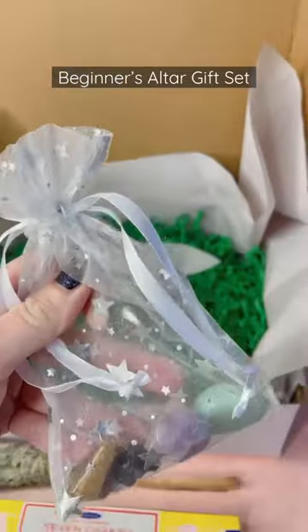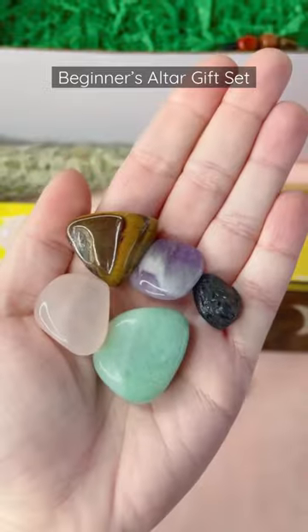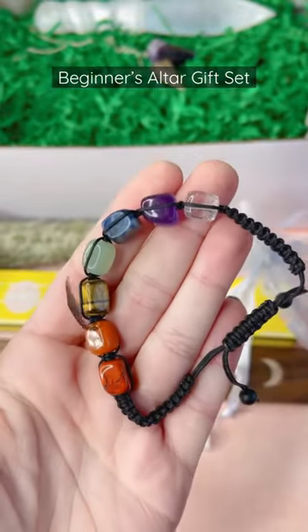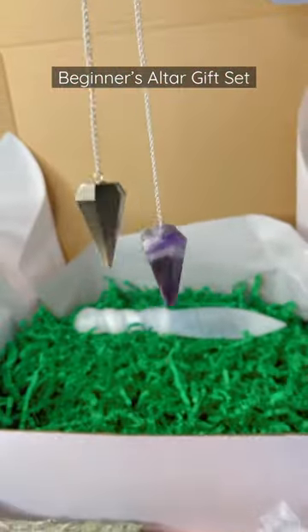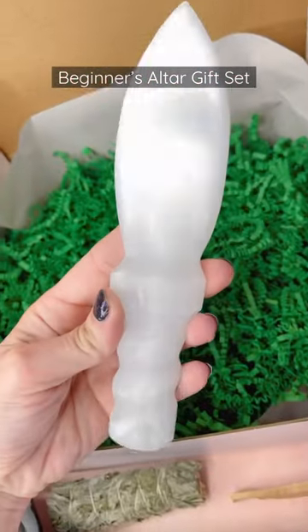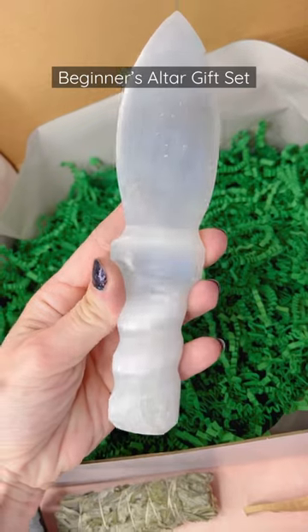A selenite wand, a tumble bundle for beginners — you'll get rose quartz, tiger's eye, green aventurine, amethyst, and black tourmaline — a new adjustable chakra crystal bracelet exclusive to this gift set, your choice of an amethyst or pyrite pendulum for divination, and a beautiful selenite athame to cut cords for ritual work.